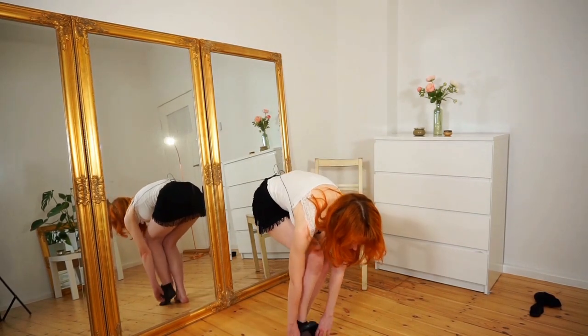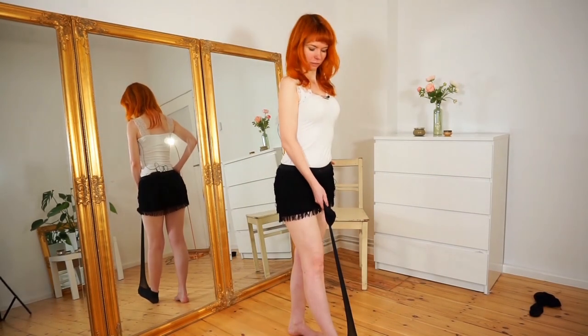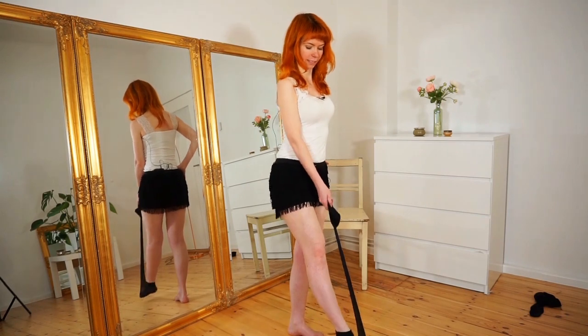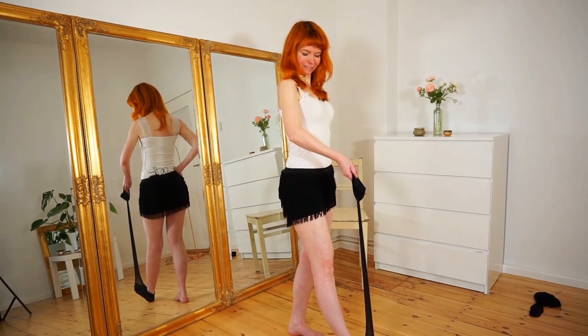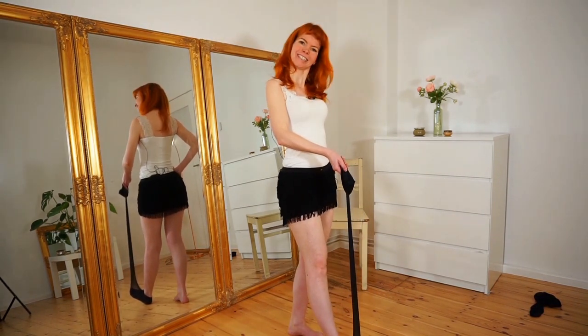Then we pass our heel. Again, check out what is easier for you with your foot. And now, again — pull, pull, pull, slowly, tease, smile, play.